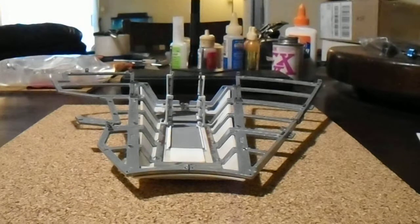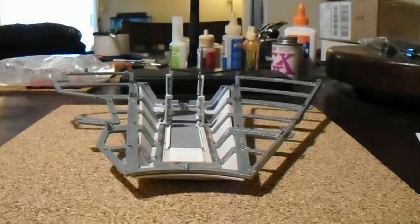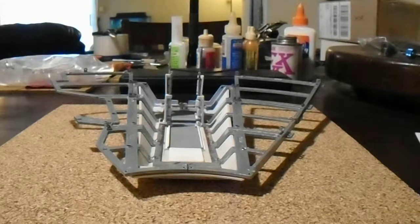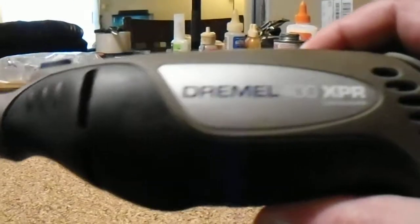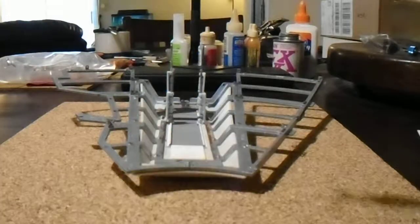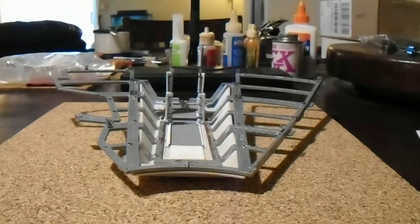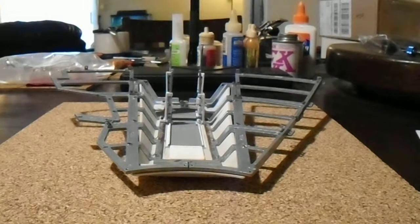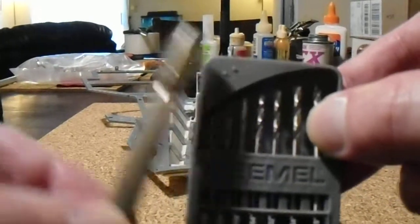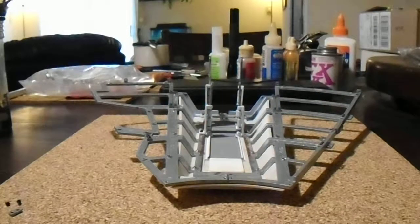There are a few tools you're going to need to complete this video. The first tool is a rotary tool with a cutoff wheel, which you'll be using to remove all the metal on the framing. The second set of tools you'll need are some drill bits and a pin vise. Let's get started.